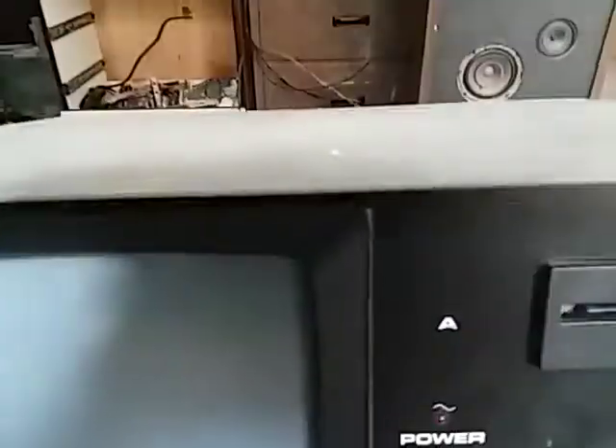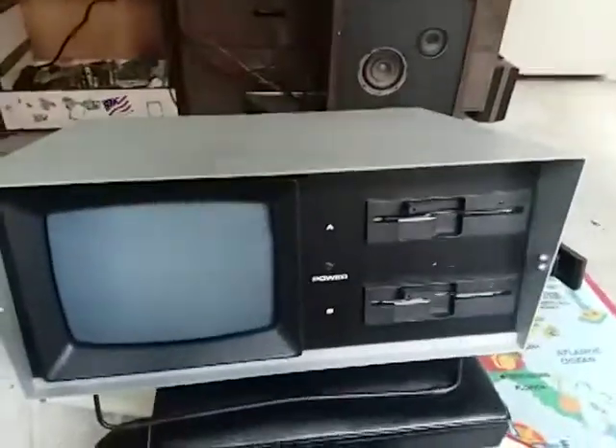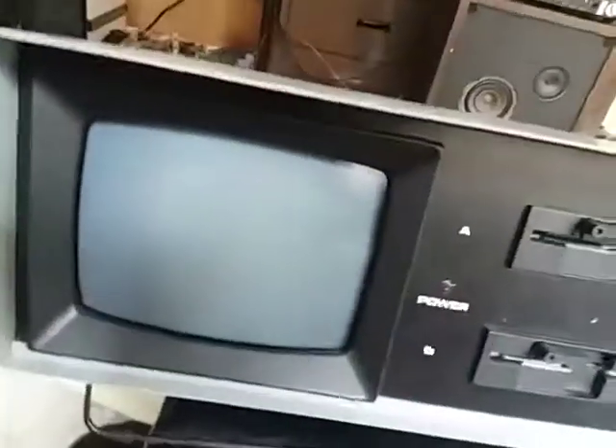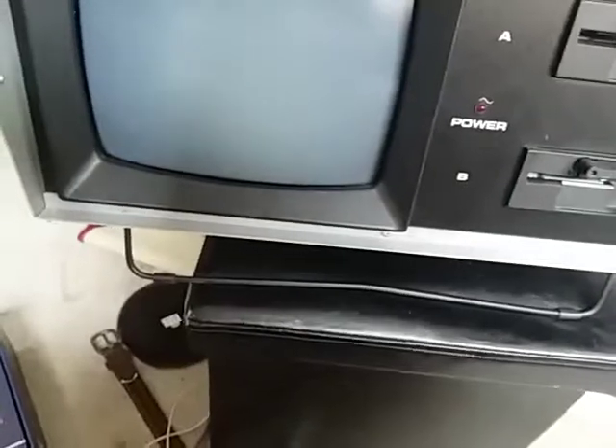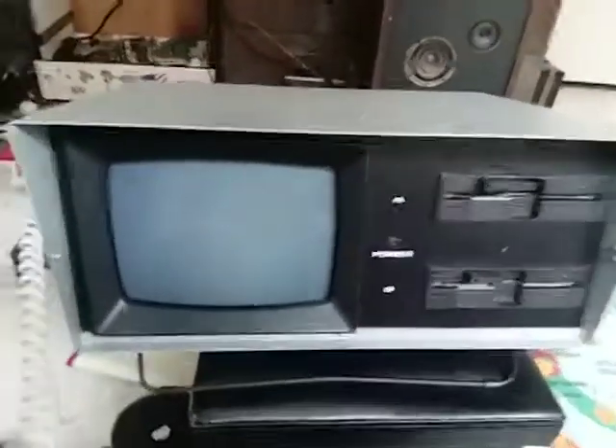What this thing lacks in hardware it makes up for in durability. It's all metal — the back is metal too, and it's not thin metal. This computer is an apocalypse survivor, I swear. I bought it because it looked cool and I knew what it was. I bought it over an IBM 5155 because it looked cooler and had a green phosphor CRT. Looking back, I don't regret it, but it'd be cool to have an IBM compatible because you can actually communicate with modern PCs.